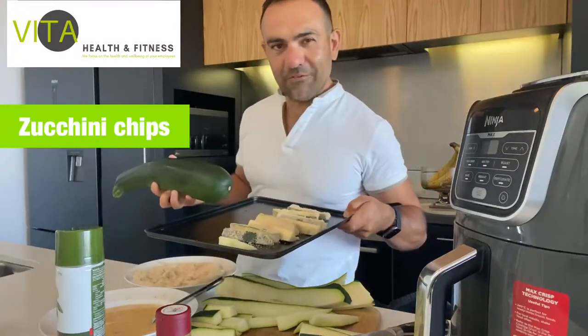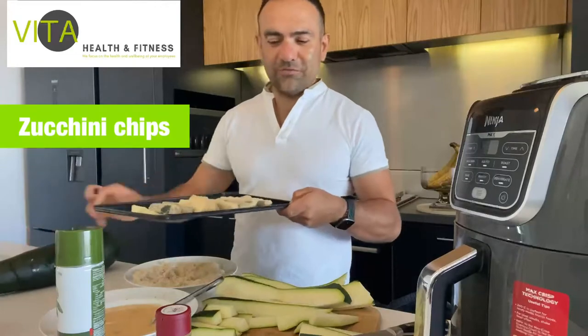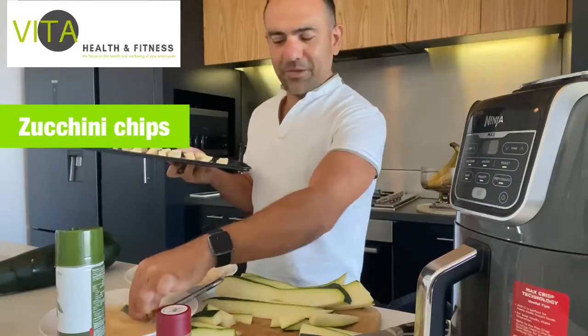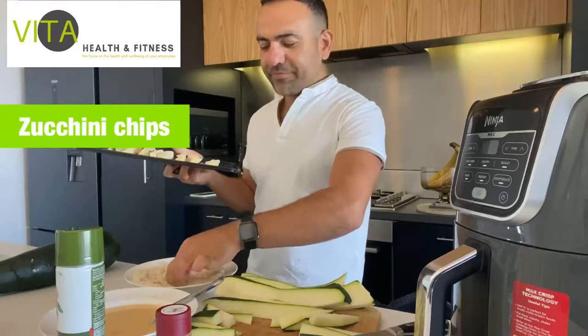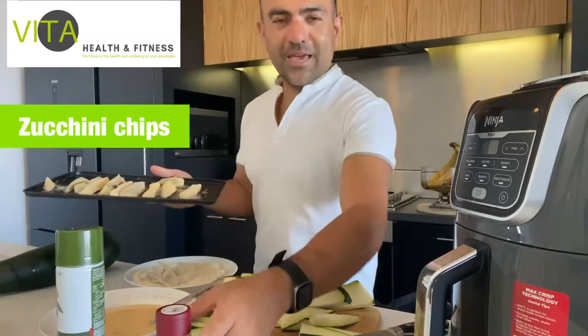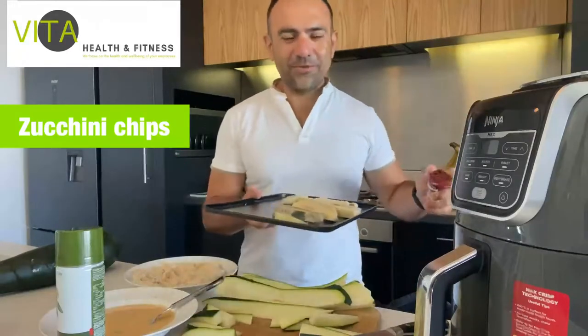Once you've coated them in milk, I'll just give you a demo. A lot of people are visual and it's very easy - you want to keep it simple. You add the Cajun spices on top like so.